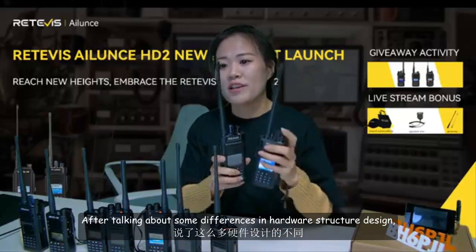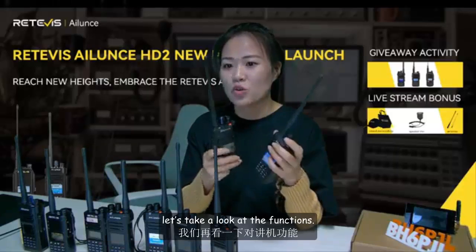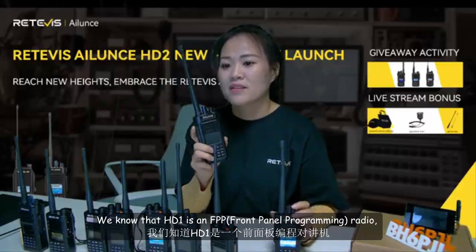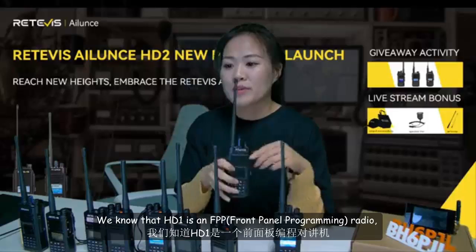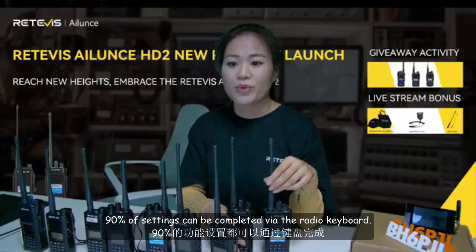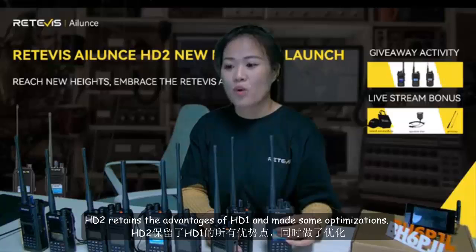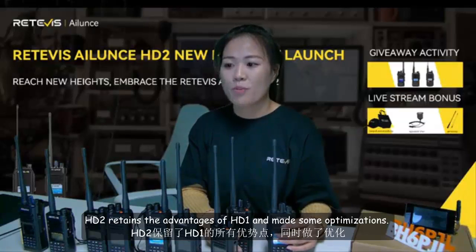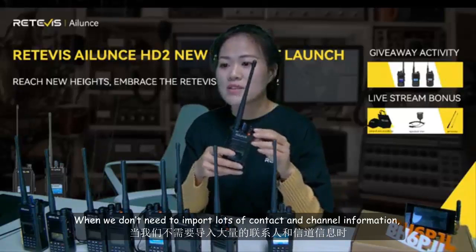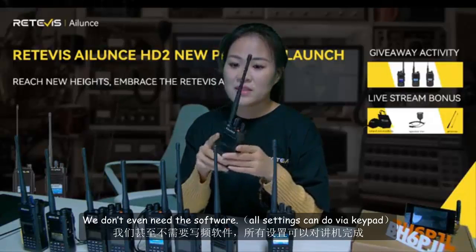After talking about some differences in hardware and structural design, let's look at the functions. We know that HD1 is a front panel programming radio — 90% of settings can be done completely via the radio keypad. HD2 retains the advantages of HD1 and makes some optimizations. When we don't need to import lots of contacts and channel information, we don't even need the software.